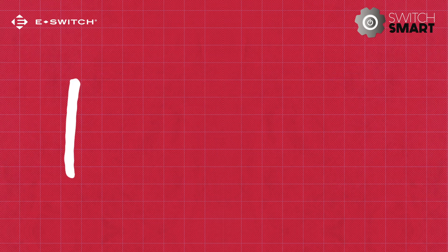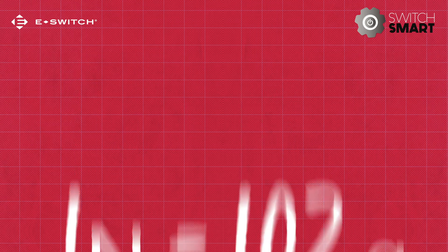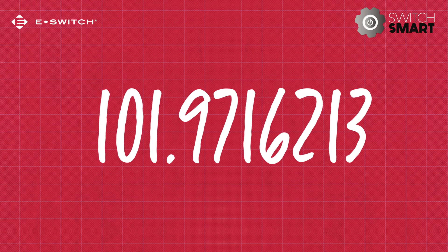For example, one newton roughly equates to 102 grams. But if you want to be really specific, 101.9716213. But who wants to say that?